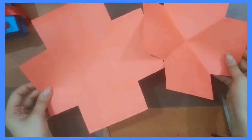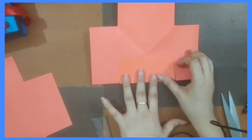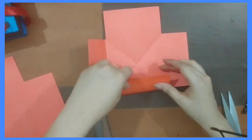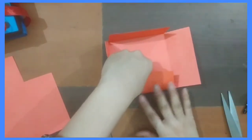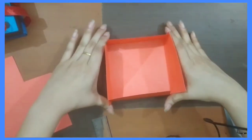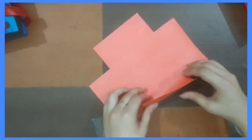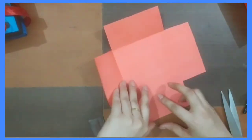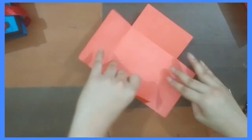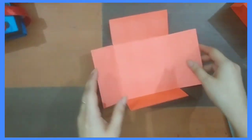Now you will have these two pieces. Take one sheet and fold these corners. Do the same process with the other sheet. One is going to be the box and one is going to be the cap.